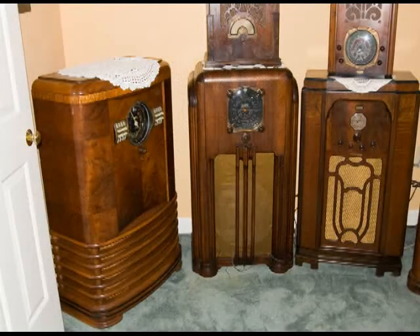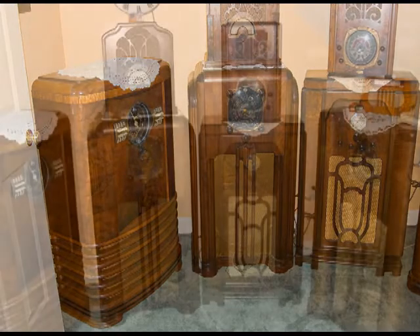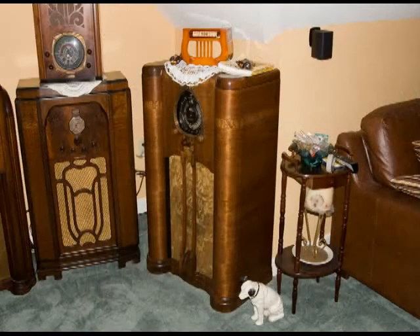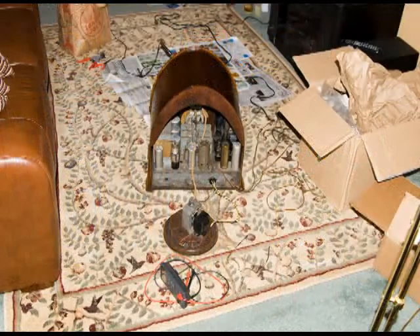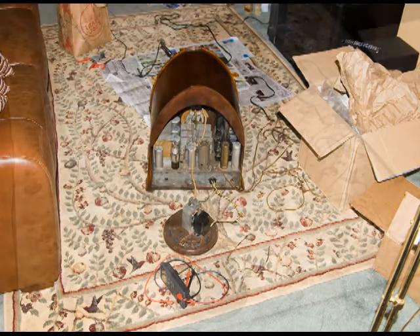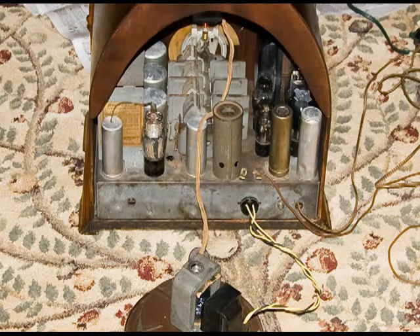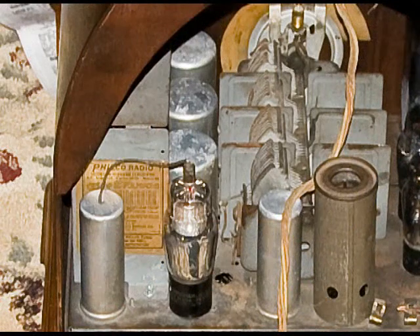Jesse has a lot of nice radios, and here are a few pictures of some of his collection. He's got some really, really nice console radios. The wood is very, very nice and they all play great. Here's where we were working on that Philco — that's the 90 speaker on the floor and the 20 speaker is still inside. Here you can see the original 90 tube shield in the back. Now we've got the original speaker working, so that radio is complete.